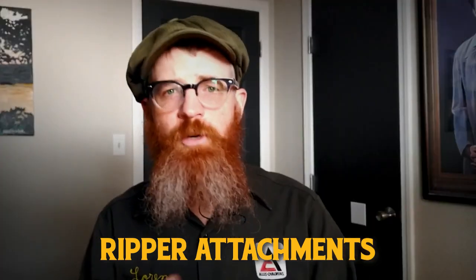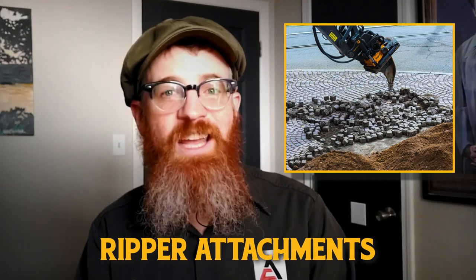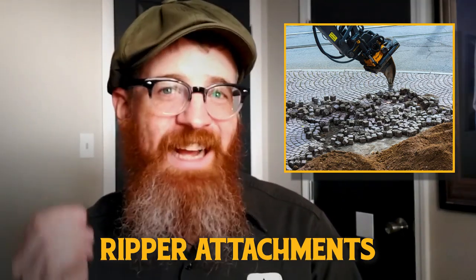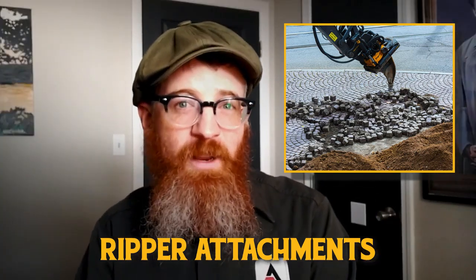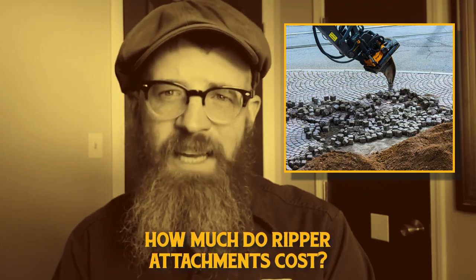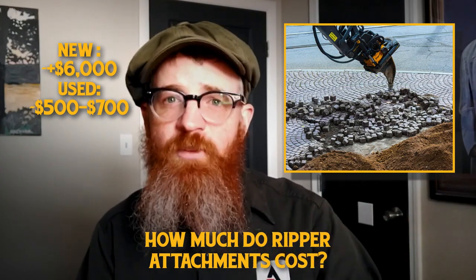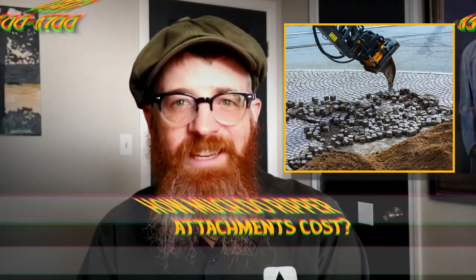Ripper attachments. Ripper attachments for excavators are often used in demolition or construction applications. Using a tooth-like claw, ripper attachments are used to break up or scarify packed terrain or materials. They can be used to break up dirt, asphalt, ice, tree roots, and other terrain. In addition to excavators, ripper attachments may also be used with grader machines, crawlers, loaders, and other equipment. Ripper attachments can cost anywhere from over $6,000 for new models to as low as $500-$700 for used models. This price varies depending on coupling style, size, number of blades, application, and condition.